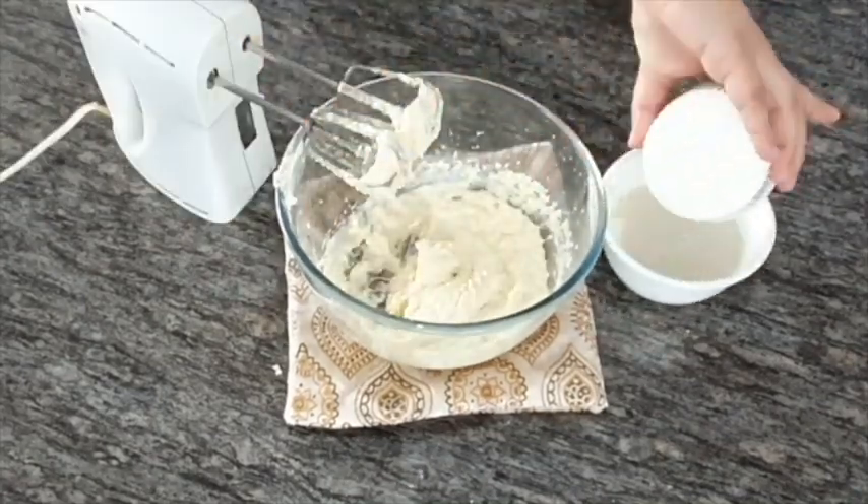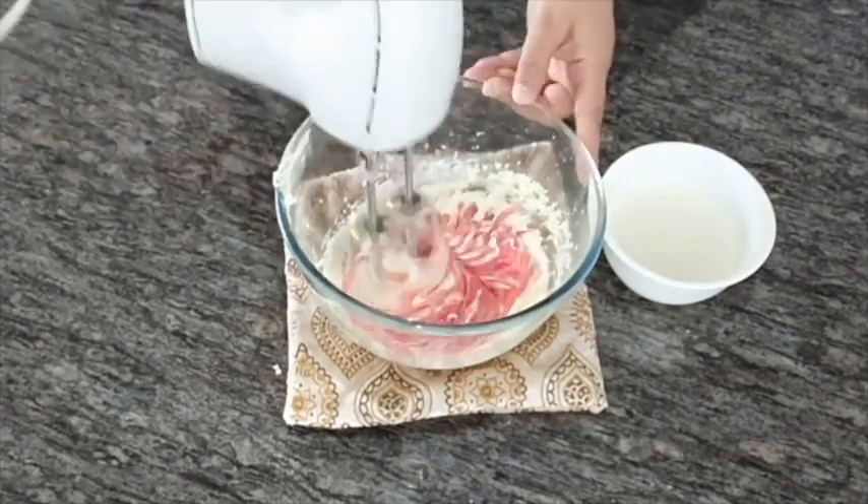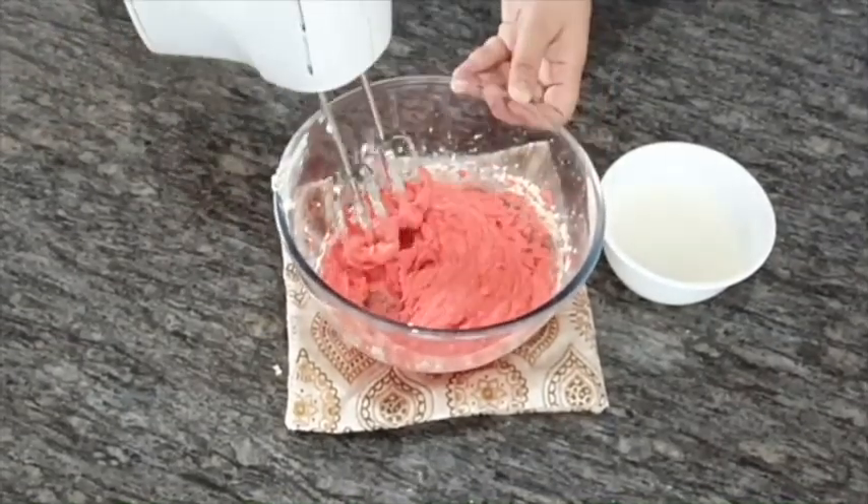Add vinegar to your buttermilk and keep it aside. Add your liquid food color to your batter and mix until you achieve the required desired color.